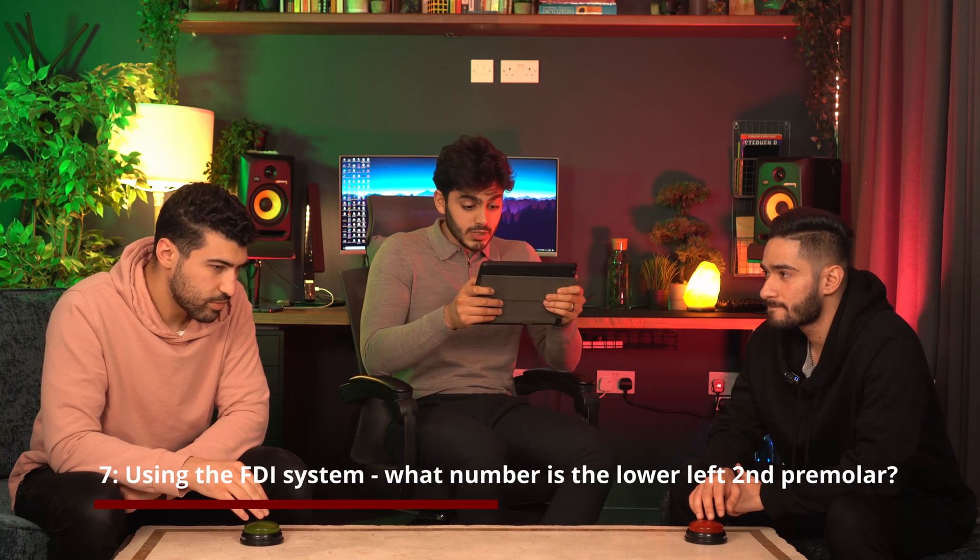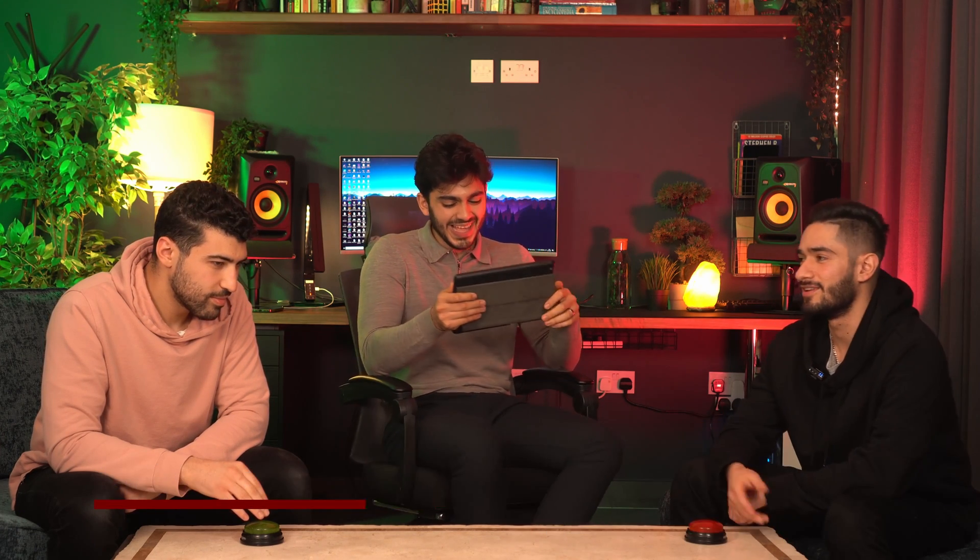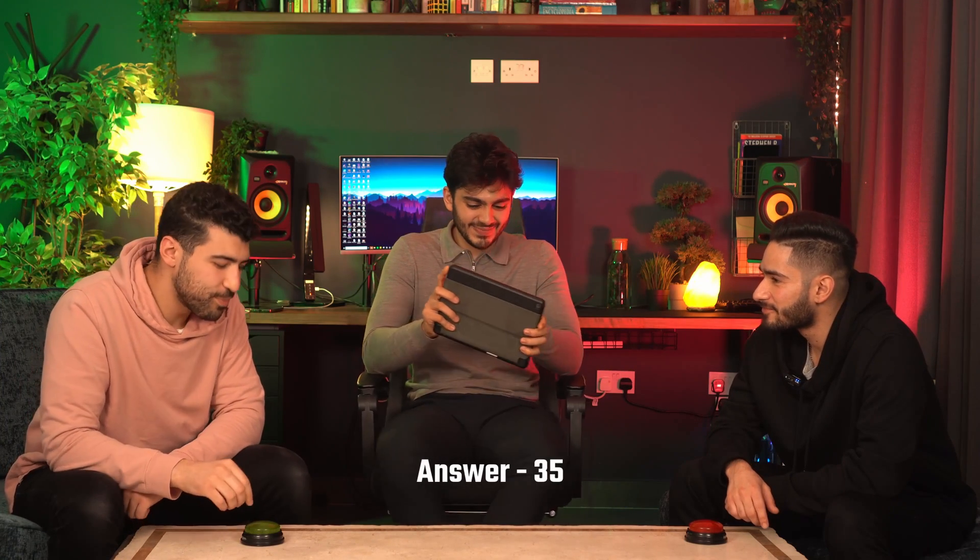Question seven — using the FDI tooth numbering system, what number would be given to the lower left second premolar? It goes upper right, upper left, lower left, lower right — so it's 35. We don't really learn that in the UK by the way. Do you know the deciduous numbers? It's 50, 60, 70, 80. No bonus, but I'm impressed — upper right would be 50.